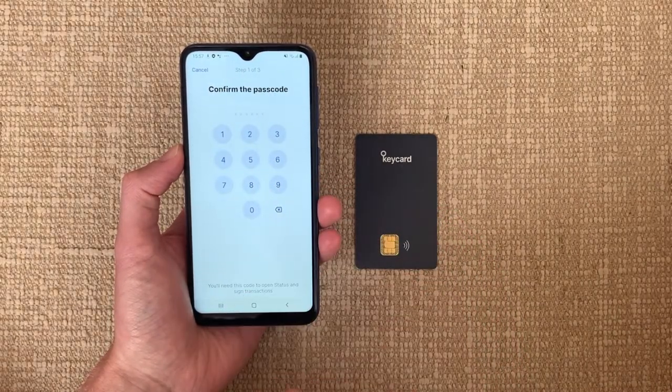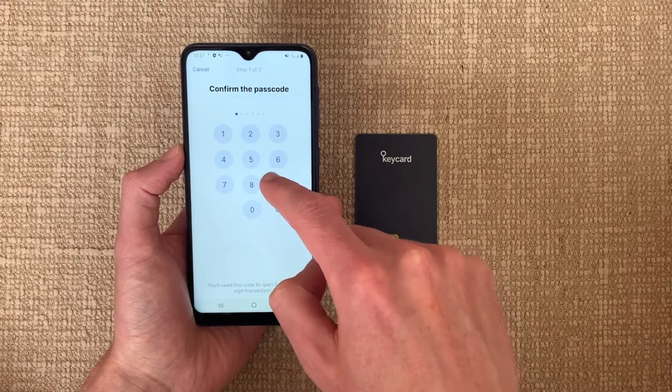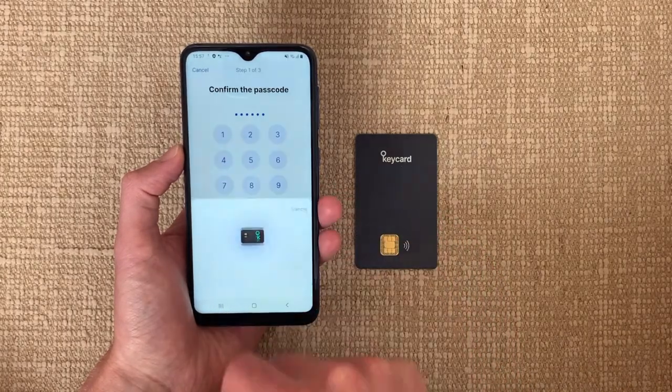First, you need to set up a six-digit passcode. This is like your password, so you need to pick a random six-digit number you can remember.